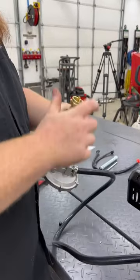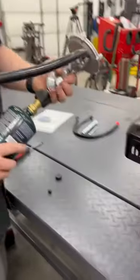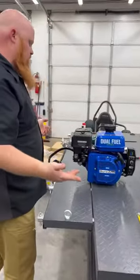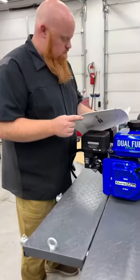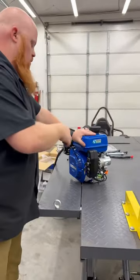Make sure to get that seated all the way because we don't want any propane leaks. Let's look at the owner's manual and turn it off and see what happens. Lord be with us.